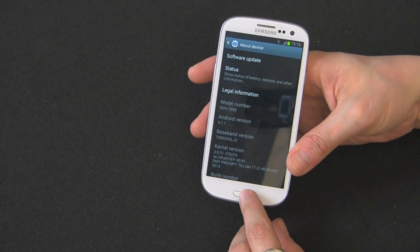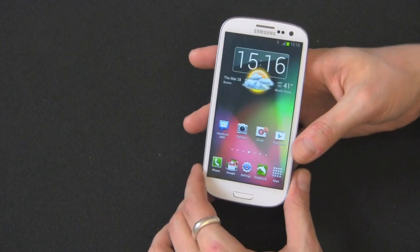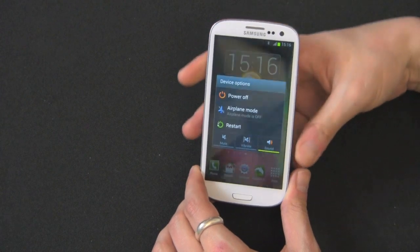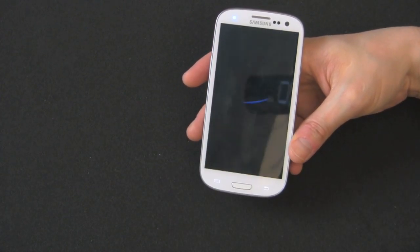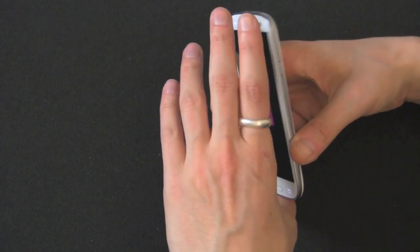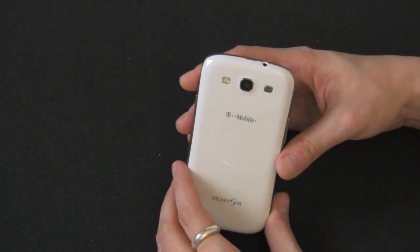The model number is also on the back of the phone as well, underneath the battery, and I'm going to show that to you right now. There's also another way you can find your model number. You should also know your carrier — most of the time the carrier name is printed on the back right here. On the unlocked model, there will be nothing on the back.